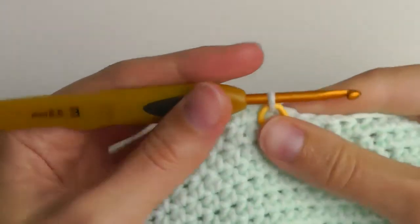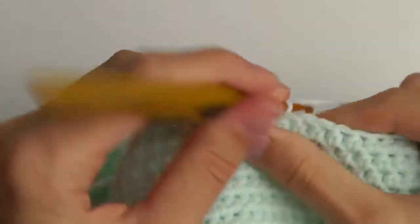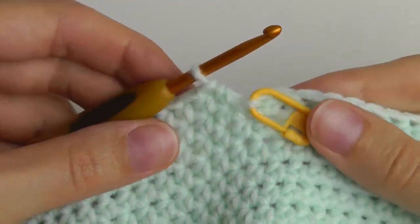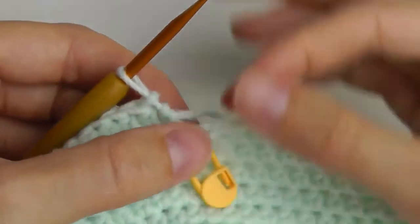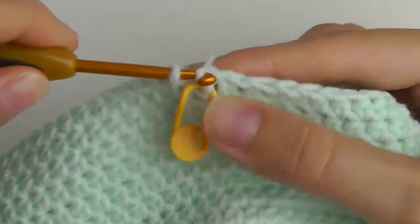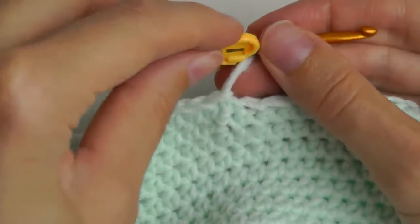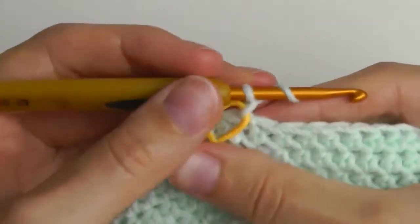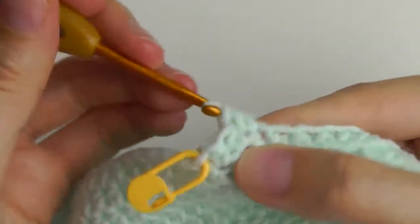I will start the round with a chain stitch and then continue crocheting half double crochets until I'm back at the marker. To join this round, skip the stitch with the marker, insert the hook through the next stitch, and slip stitch. Then move the marker, chain one, and continue crocheting half double crochets. Join this round the same way as before.